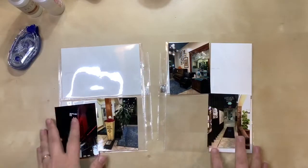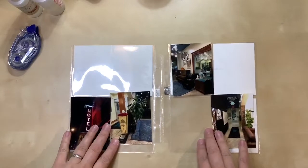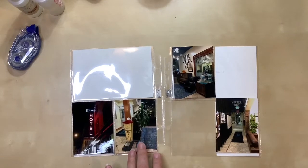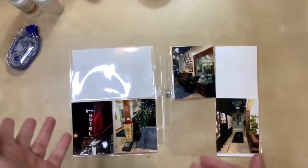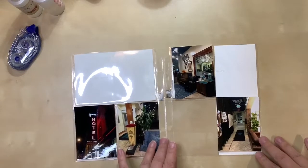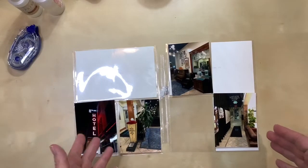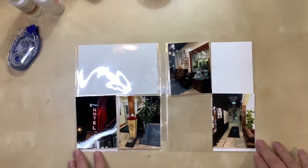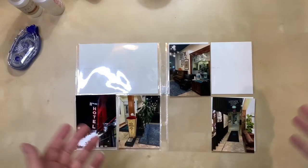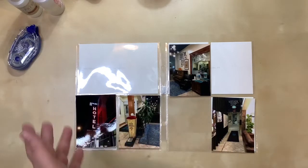Hello everyone, welcome to a new process video. I am working on six by eight pocket pages, and these photos are from the hostel where I stayed when I was in Denver. Sometimes I stay with friends, sometimes in a hotel, but this time I decided to try a hostel that was very close to the art museum — really why I was there. I was there for a large exhibit, so I decided to stay at a hostel close by where I could walk easily and didn't need to rent a car.